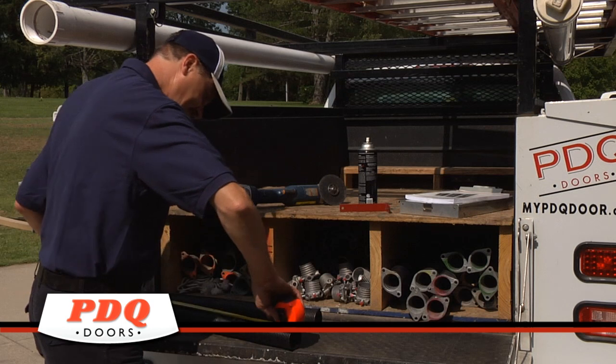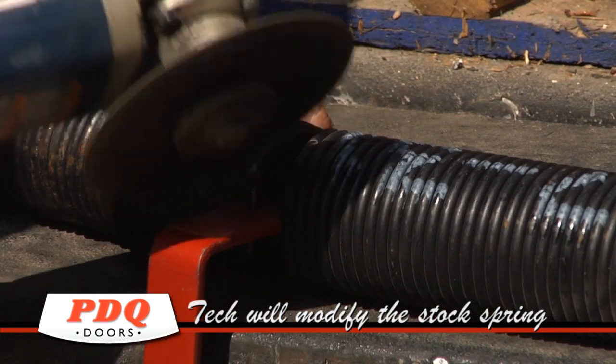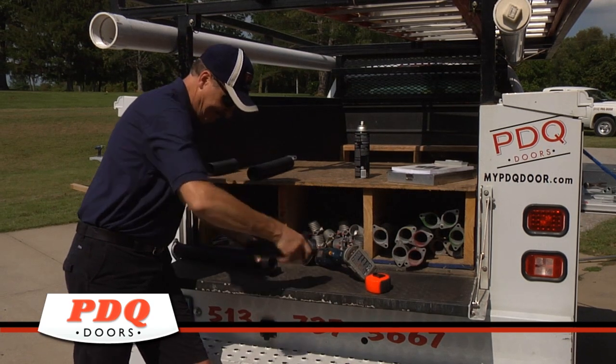Next, the technician will modify the stock spring to fit your door, providing you with the longest lasting spring we can offer, usually good for 10,000 plus cycles.